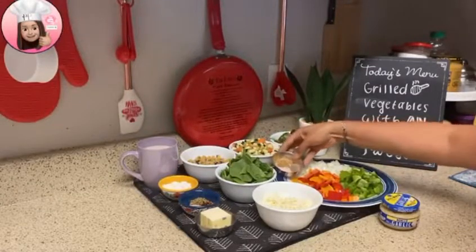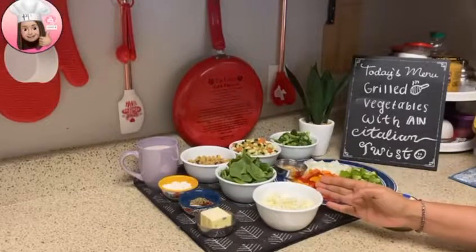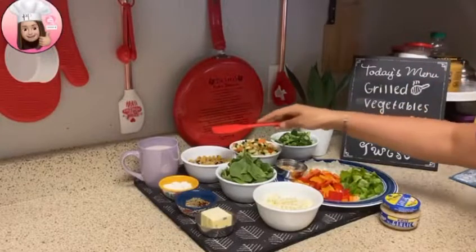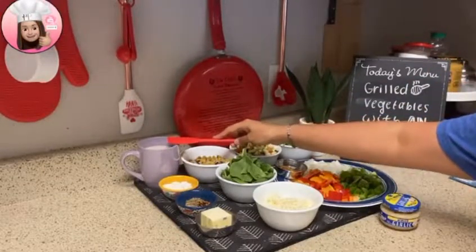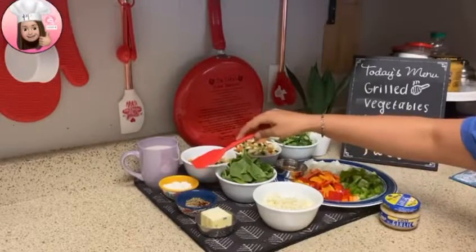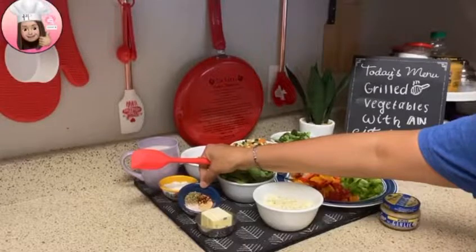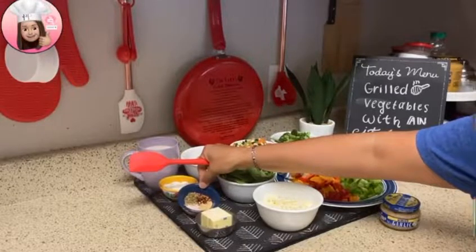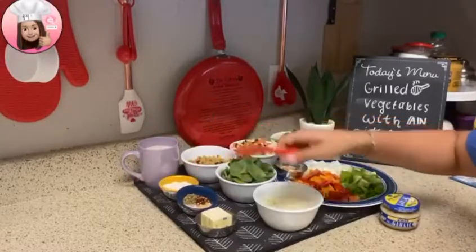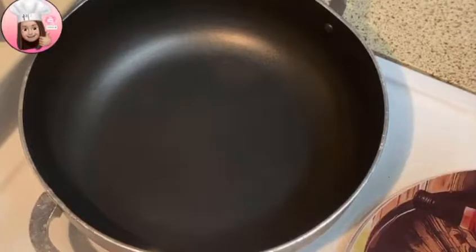Half tablespoon black pepper, 1 cup mozzarella cheese. For the white sauce: 1 cup almond milk — you can also use regular milk — 2 tablespoons all-purpose flour, spices: 1 tablespoon salt, 1 tablespoon Italian seasoning, 1 tablespoon chili flakes, 1 tablespoon garlic powder, and 2 tablespoons butter.